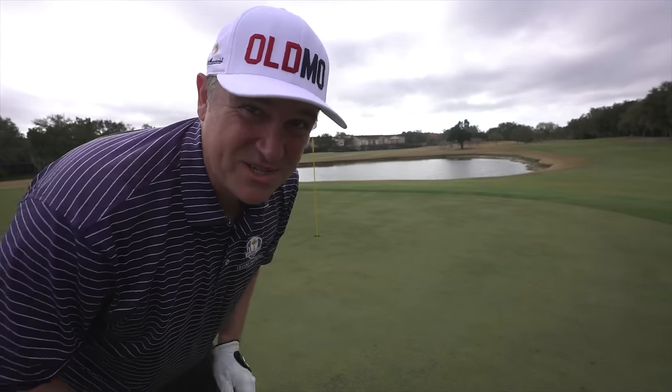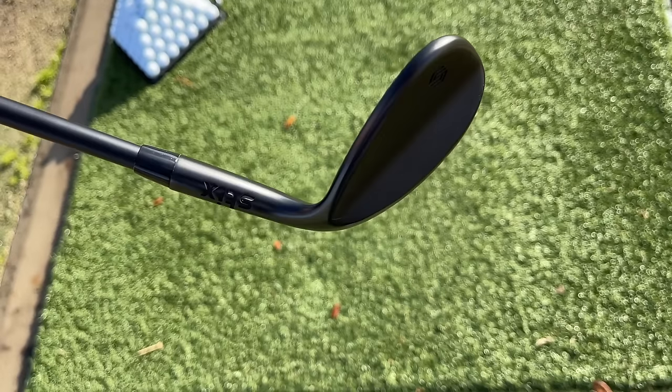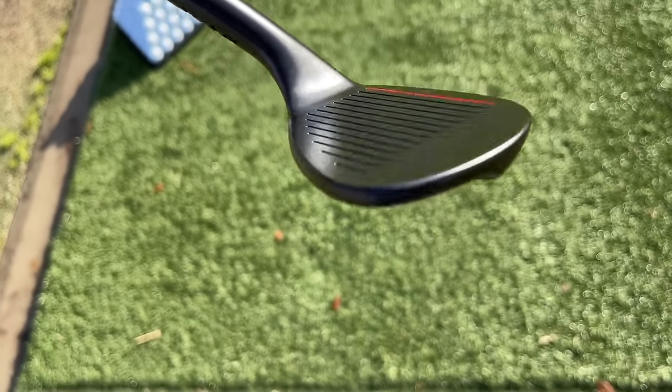This set comes with three wedges, which is really nice — you've got a 52, a 56, and a 60. I'm going to go ahead with the 56 here and see if we can get close.